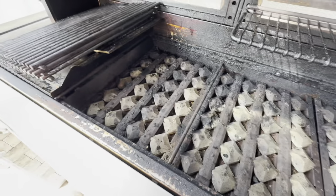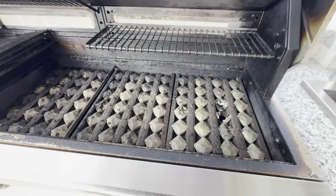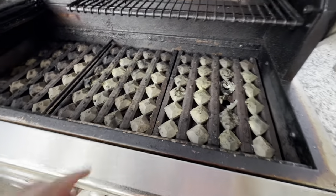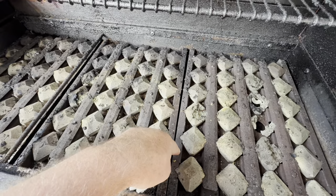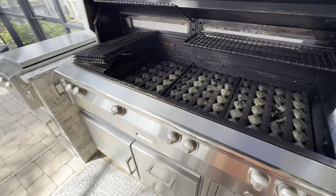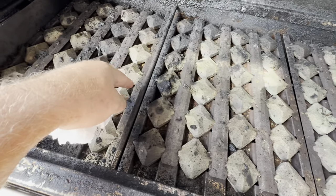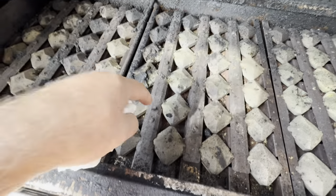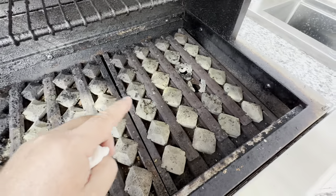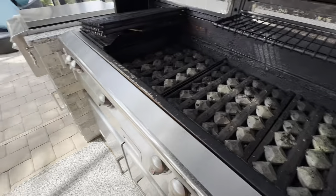If I had slid these around or paid any attention to them at all, they probably would have lasted longer. The trays are under warranty — this is an Alfresco 56-inch all-grill — but the stainless is fine. The briquettes are not under warranty. The stainless is, thank god, because these are almost two hundred dollars a piece. And the problem is the screws — these screws right here.